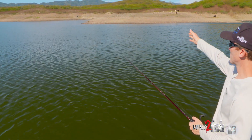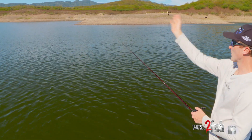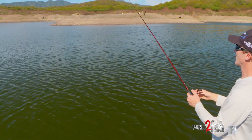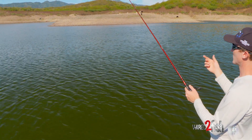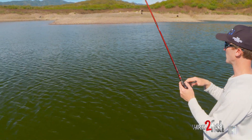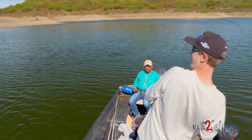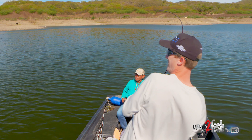We're basically catching fish on all sides at this point — we've caught big fish on that side, straight on, and on this side. I feel like we can cover a lot of water with this Tokyo rig. We're able to keep the bait moving. Actually, there's a fish right there — another big one.